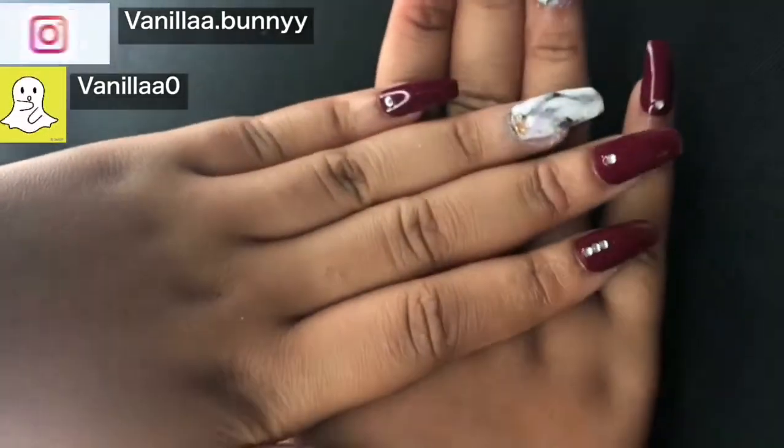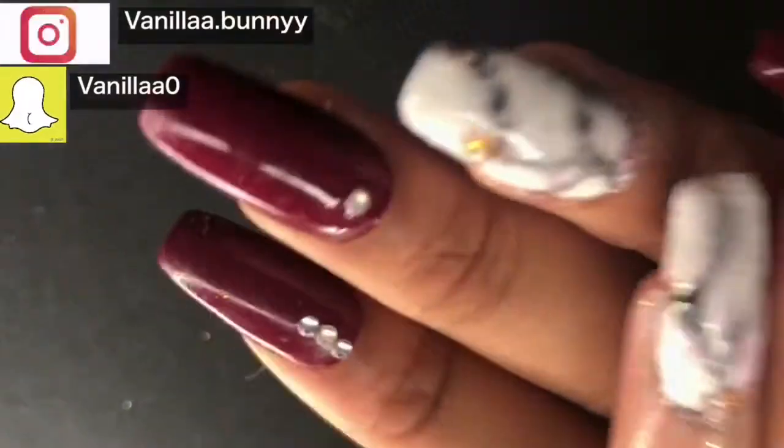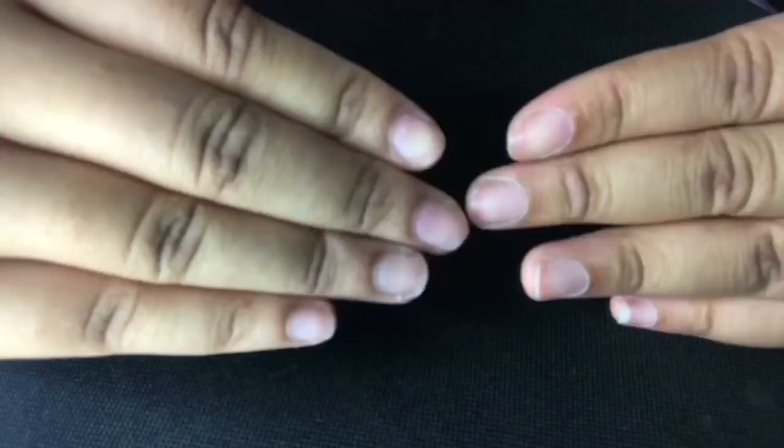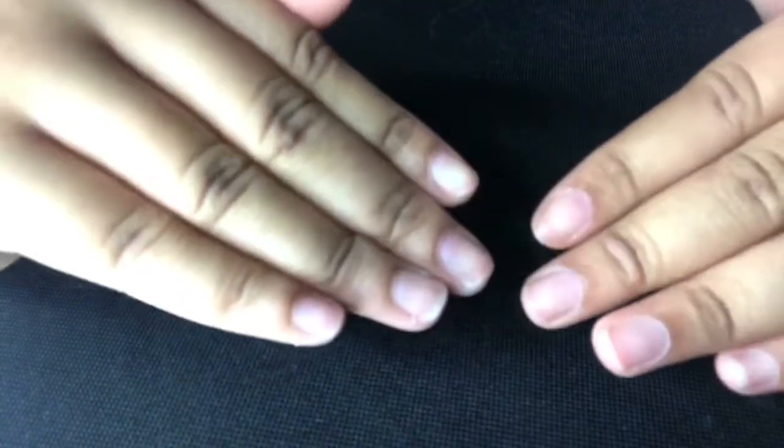Hey guys, what's up! Today I'm coming at you with a new kind of video. I just really wanted to jump out of my comfort zone and show you guys some different types of skills on a budget.